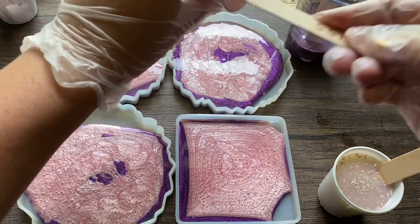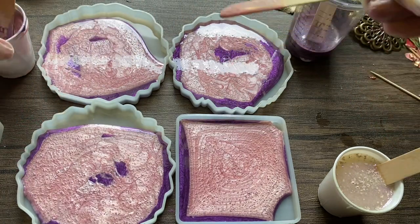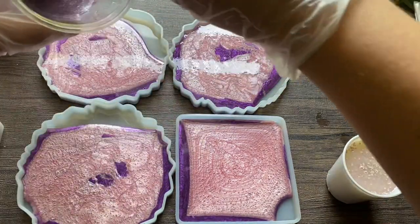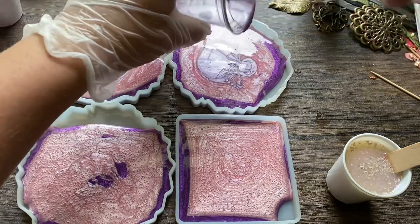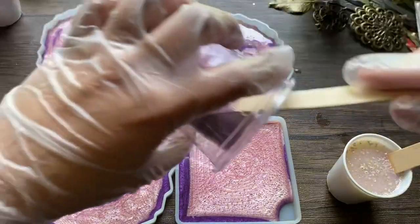I'm trying to get all the resin out of there. Next I'm going to use a lavender color — it's a lighter purple. I'm going to pour it right on top of the pink. What this is going to do is mix together and make a really pretty color in the end.